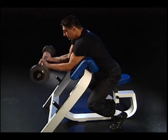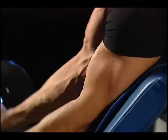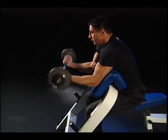Execution: keep your elbows close together and curl the bar upward until your biceps are fully flexed. Lower the bar until your arms are almost fully extended. Repeat. Note: for proper breathing, exhale when pulling up and inhale on the return.